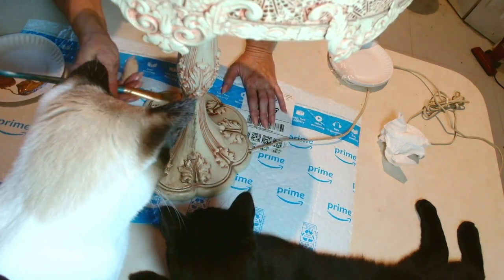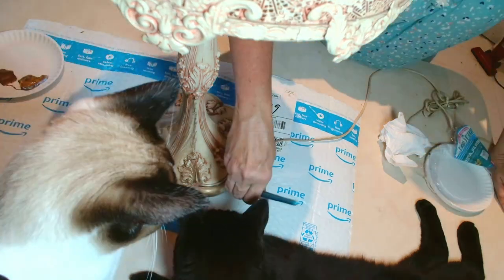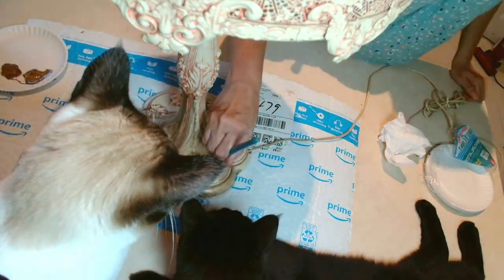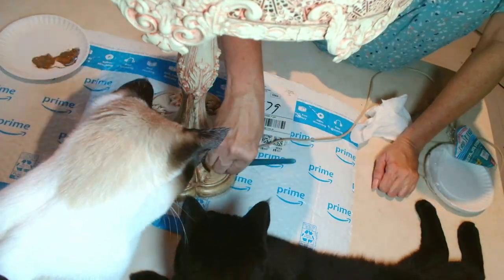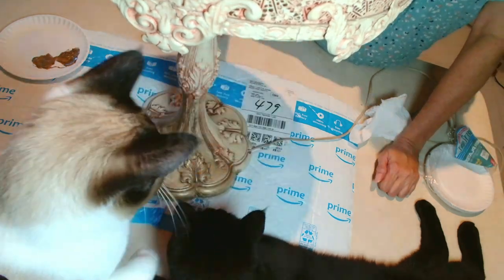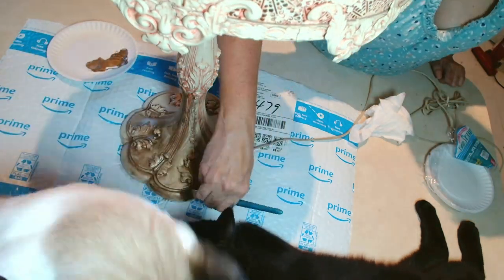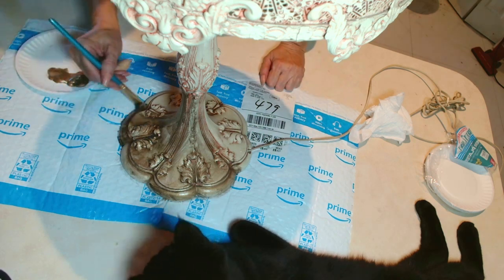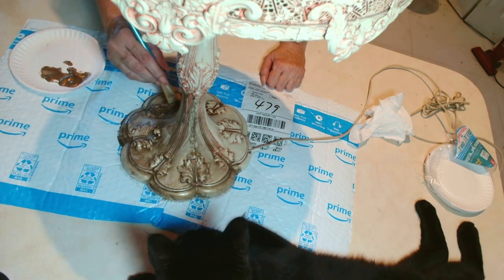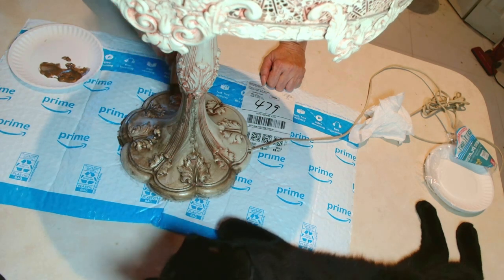I couldn't remove the paint and I couldn't remove Luna and Kuru from being in the way. I'm so sorry that little heads are in the way, but all I'm doing here is painting — trying to get into all the nooks and crannies and everything. This is a very large and very heavy lamp. You'll see when we get to the top of the lamp, the shade of the lamp.